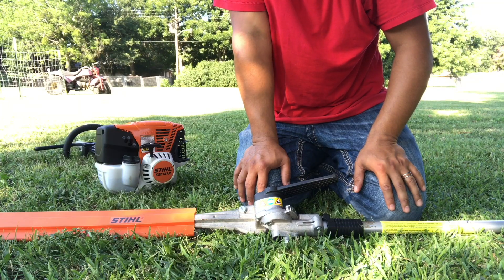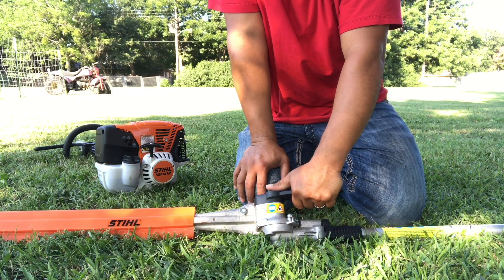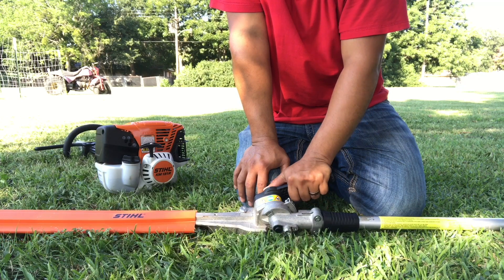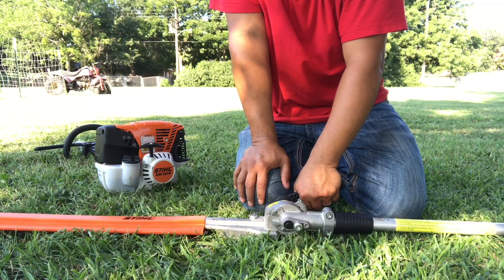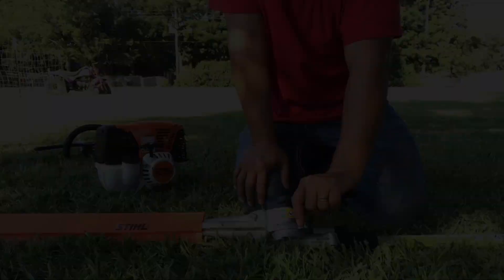Anyways, this combi system is awesome. The attachments have been good thus far. So if there's anything you want to know or see me do with this attachment or the combi system, just subscribe, leave a comment, and I'll try to make a video.